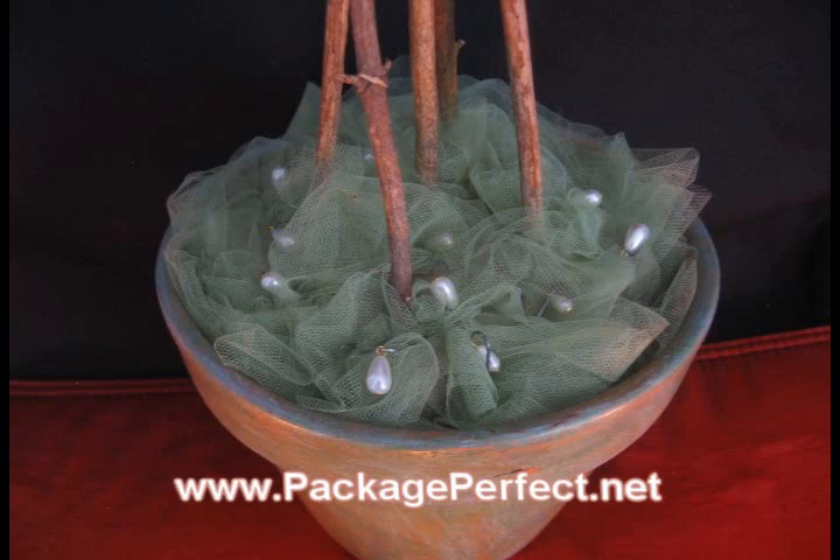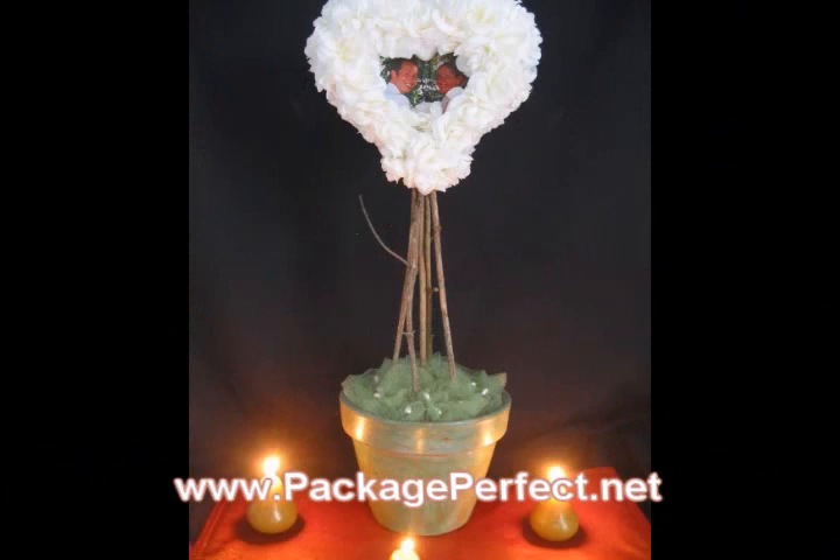We've now completed this project, so let's go take a look to see what it looks like on the table. We'll see you next time.